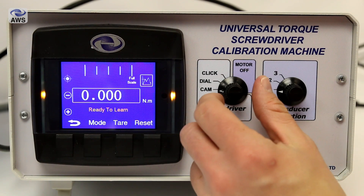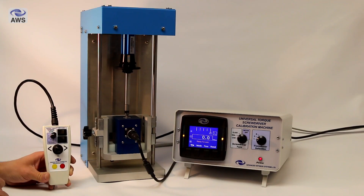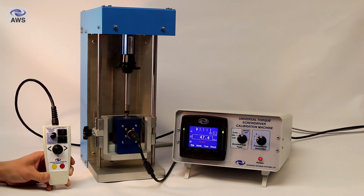Now we are going to have a look at dial type screwdrivers and their operation. This is a more manual process because the operator does have to stop the machine when the dial screwdriver reaches its target torque.